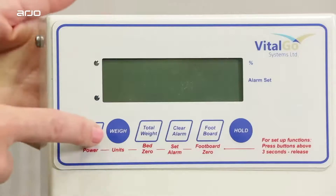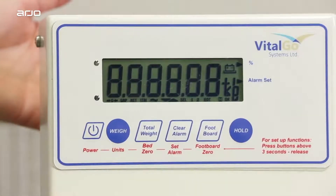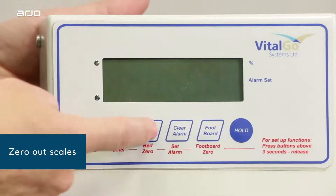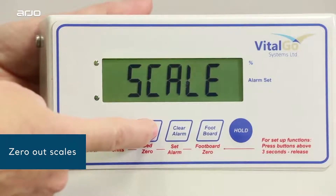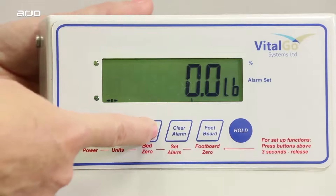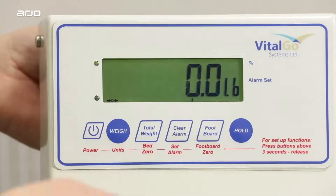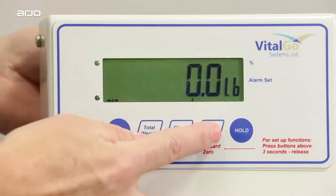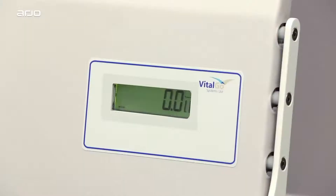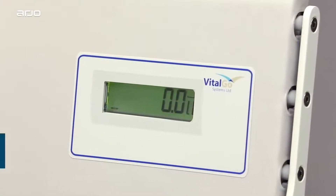Now, switch on the scale by pressing the power button shown here. Zero out the scale by pressing and holding the total weight button for a full three seconds until you hear beeping and you see a weight of zero pounds. Zero out the foot lifter scale by pressing the foot lifter button shown here for a full four seconds until you hear beeping. Check the foot lifter scale at the bottom of the total lift bed and verify that the display shows zero pounds.